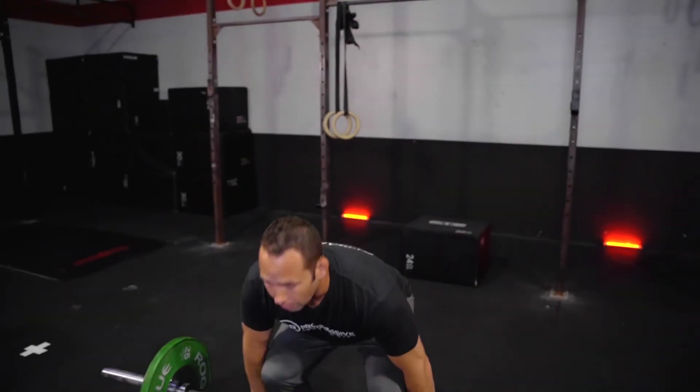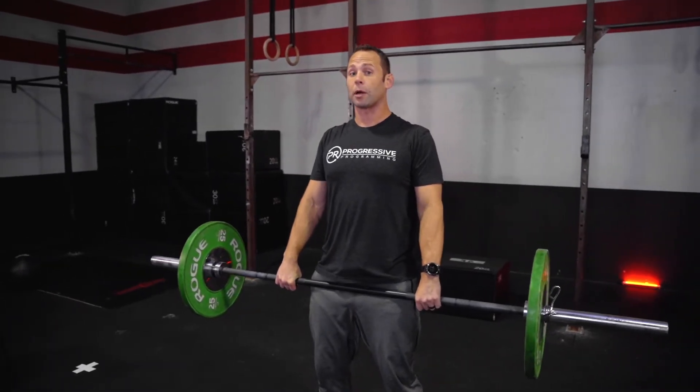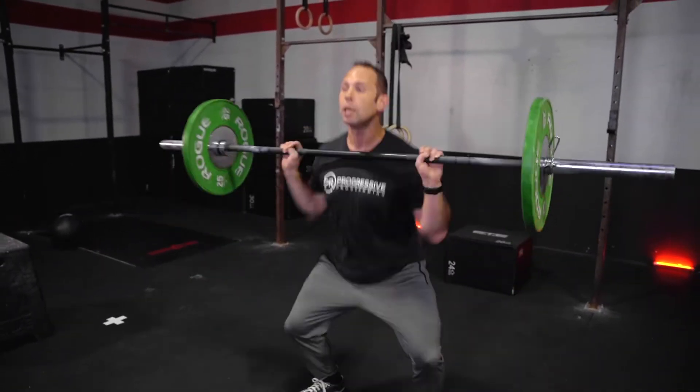So the hang power cleans — let's talk about that. We're starting from the hang position. Make sure we're not taking the first one from the ground, otherwise that's a no rep. Once we get up here, get organized, get set — anywhere above the knee is going to be fine.